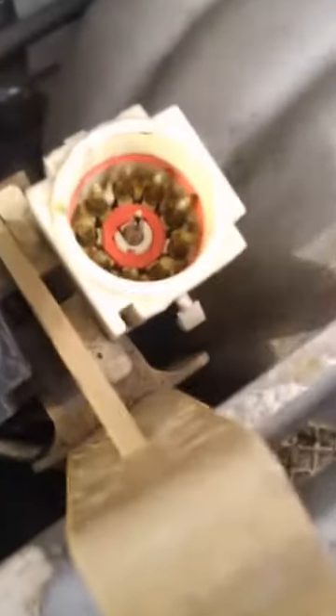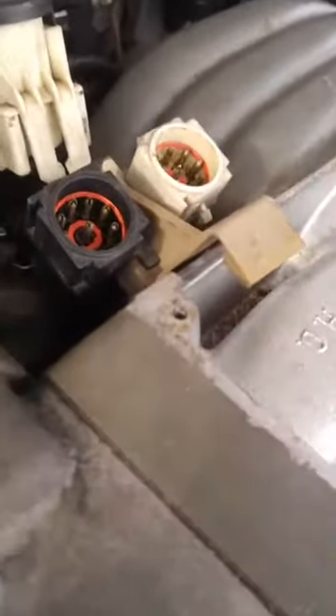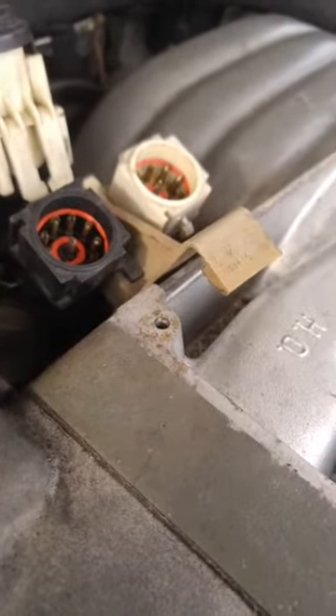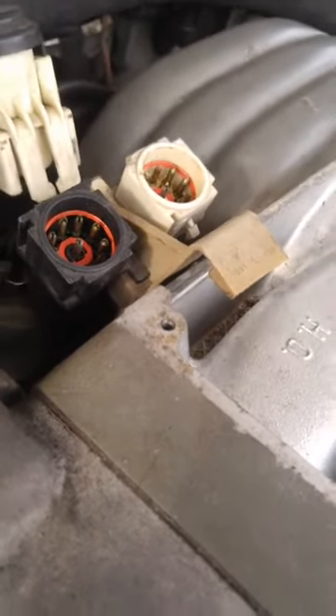As opposed to this white connector where I've only done the one in the middle. I think that's it, guys. Any questions before I sign off? Alright - Vanilla Ice, baby! See ya.